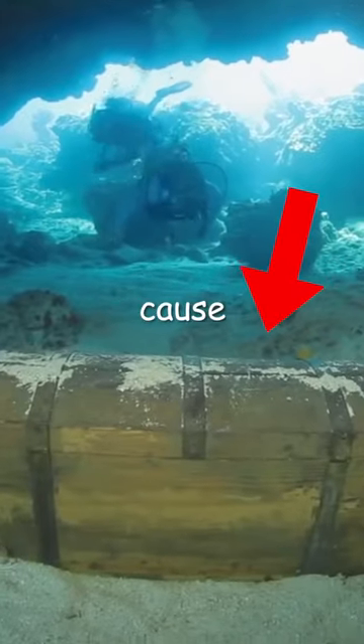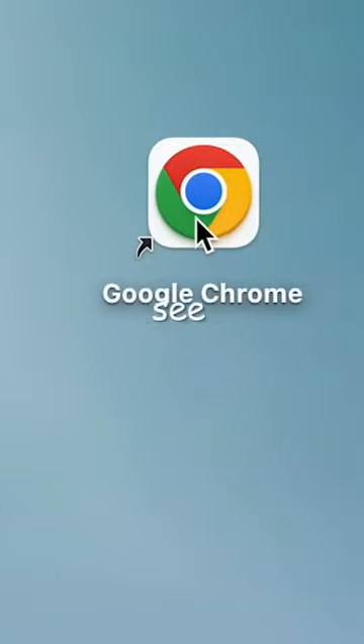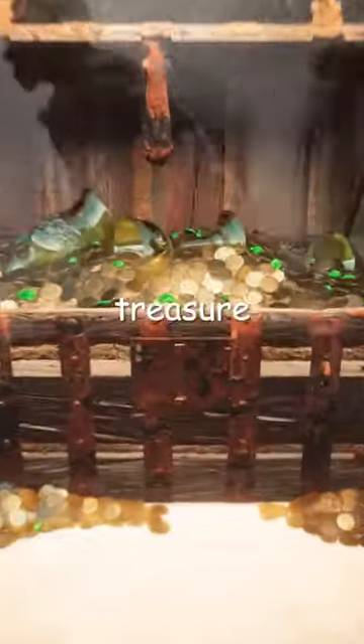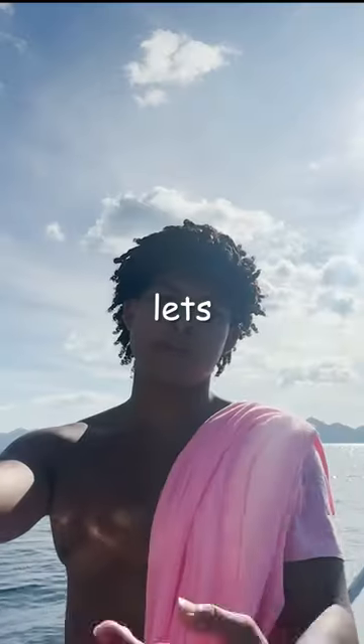Today, I'm going to be looking for treasure, because who doesn't want to be rich? You see, these three islands in Southeast Asia are set to contain lost World War II treasure, and I'm already at the first island, so let's get started.